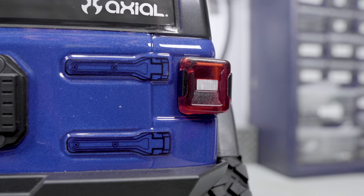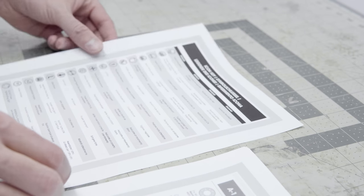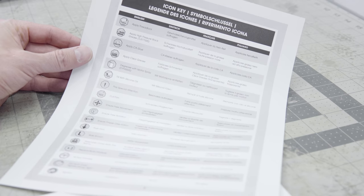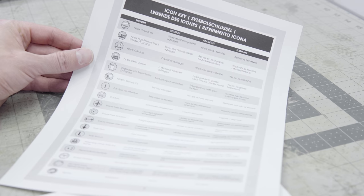Welcome back to the SCALED Builders Guild. Thanks again for watching. It's the Axial SCX-10 III step-by-step build series — steps A1 through C6. First things first, this icon key is really cool. Lots of nice diagrams to help explain each instruction on each step.